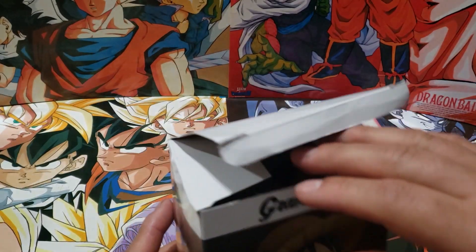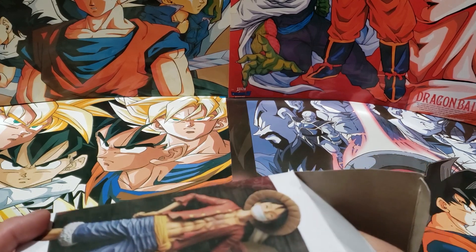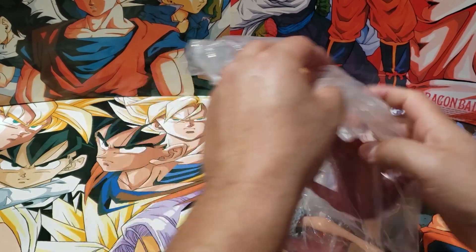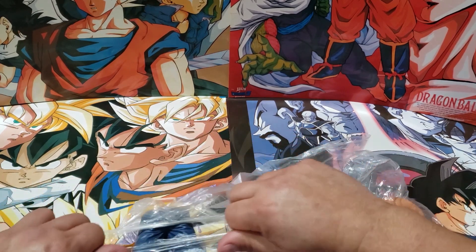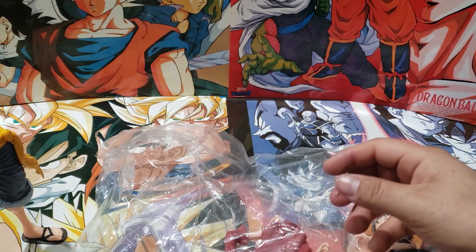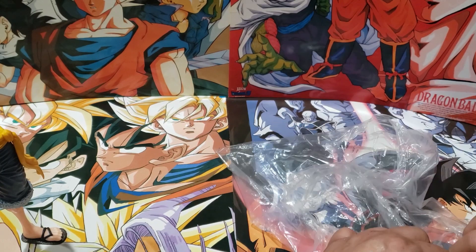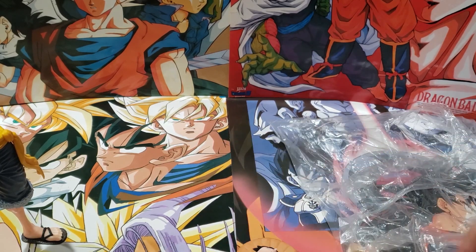Now we're gonna move into Luffy. Now again guys, I want to apologize — I don't have any posters or merch from One Piece, so bear with me. This comes in three pieces. So I'm already in about episode 42 of One Piece, so I'm pretty behind, still catching up. It's a nice manga series, guys. If you guys haven't watched One Piece, it's incredible.